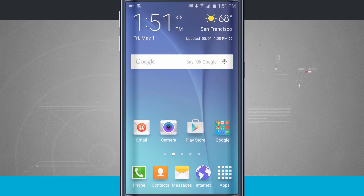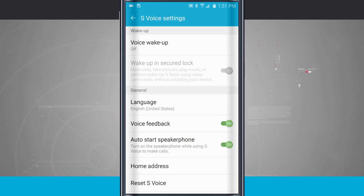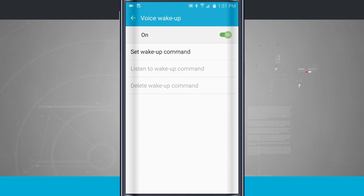This can be really handy if you're trying to use your device in a hands-free mode. Instead of having to tap on S Voice every time I want to do something, I'm going to set up a voice command. We'll tap on S Voice and then come into settings. You see up here at the top it says Voice Wake Up — I'm going to tap on this, turn it on, and set up a Wake Up command.